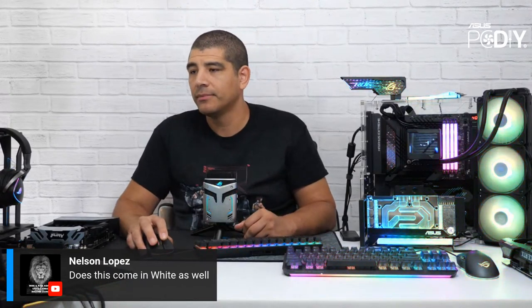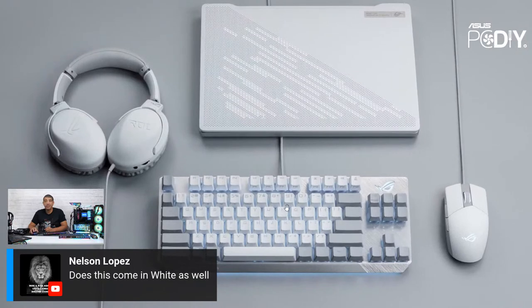Nelson asks if this comes in white — this model only comes in the one color. However, we do have the Moonlight White ROG Strix TKL keyboard, which is essentially the same keyboard in white and comes with ROG NX switches, a detachable cable for customization, and allows for more flexibility of positioning especially for gaming. Many features are similar, though it doesn't have the sound dampening foam. We also have an updated wireless version but that one's not in white.